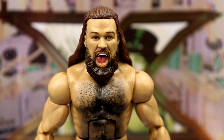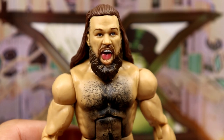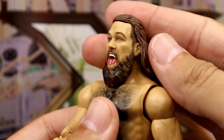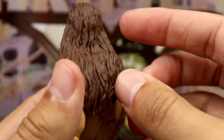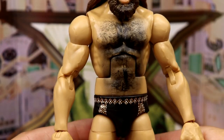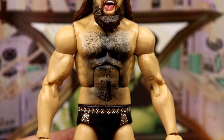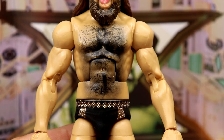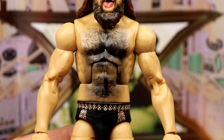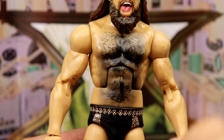Getting into the Grimes figure itself, the head sculpt reminds me of the Legends Million Dollar Man Ted DiBiase. It's a yelling, laughing, mocking head sculpt that looks pretty good. The likeness is there, the colors are there — I think they did an outstanding job. He's got a thick beard hanging down and long flowing brown hair going down to the chest.